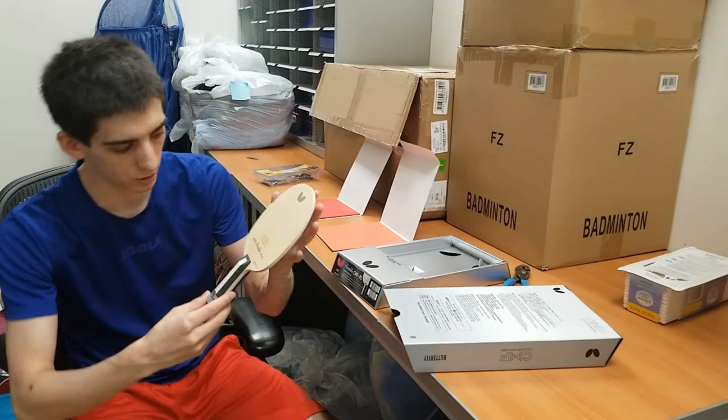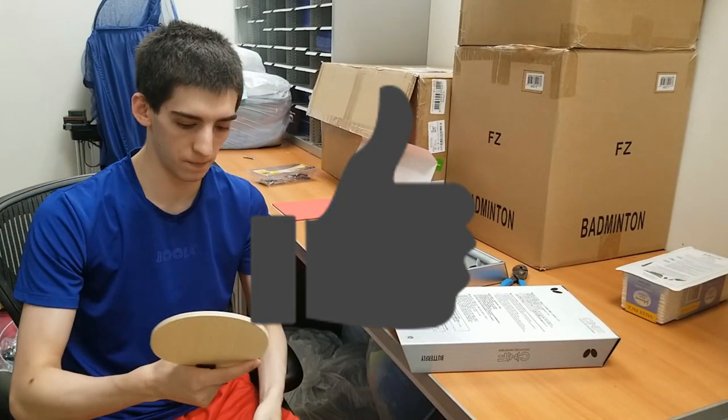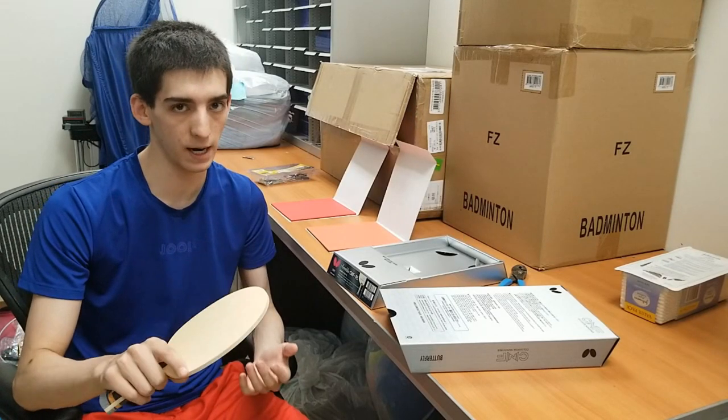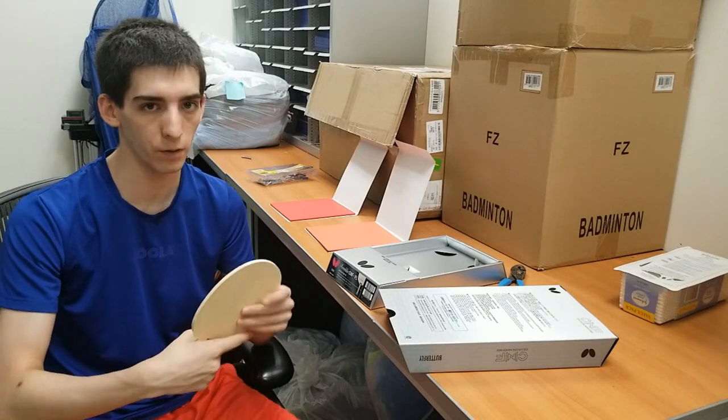Just some first looks — it has a really nice design, a little stripe of orange on the handle. The size of the handle feels really nice and comfortable, just like you'd expect with any high-end premium blade from Butterfly.